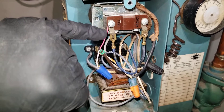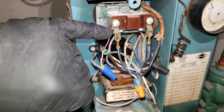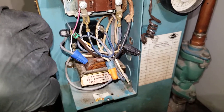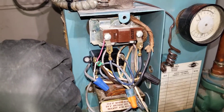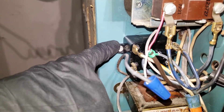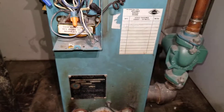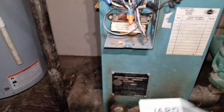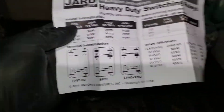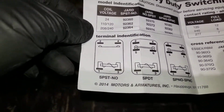The circulator pump keeps running the entire time until there is no more call for heat. Once the call for heat is satisfied and the thermostat is no longer sending 24 volts, the circulator will also stop. The relay is a single pole single throw — this is the first one right here.